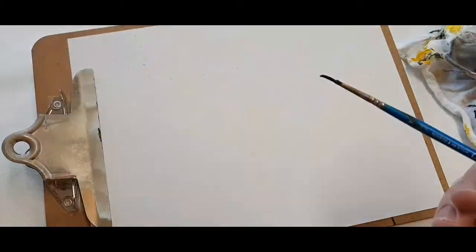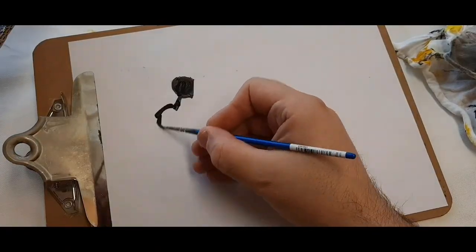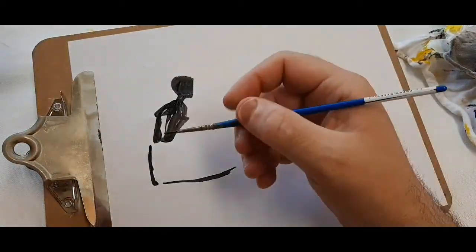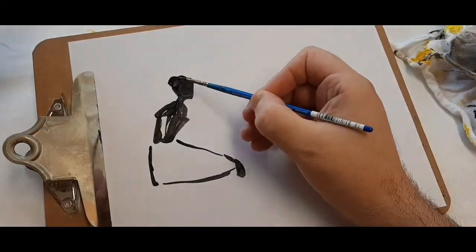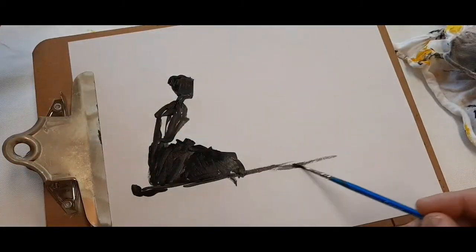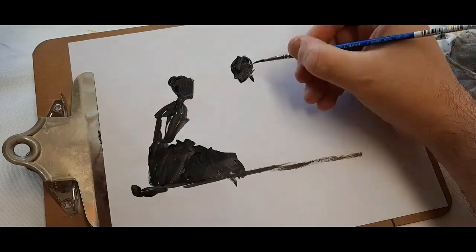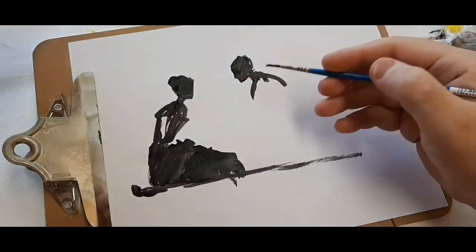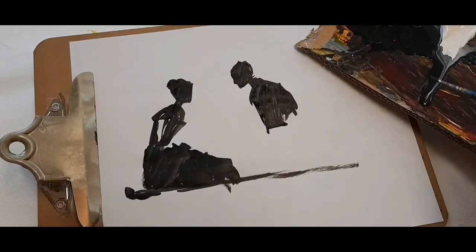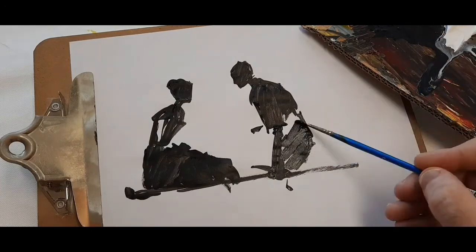I am using black and white acrylics and a kind of finer brush to be able to draw easily with. I am mixing a lot of water into the black paint, diluting it and making the paint very movable so that I can quickly draw and paint in areas that I am trying to paint or draw.